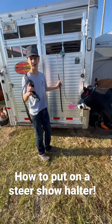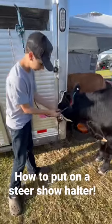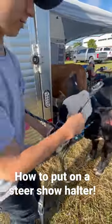I'm going to teach you guys how to put on a steer show halter. You've got the leather part, you've got the lead rope. We're going to take this little ring, put it under the rope halter.